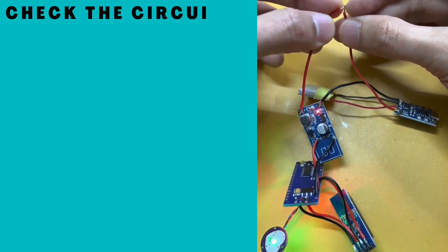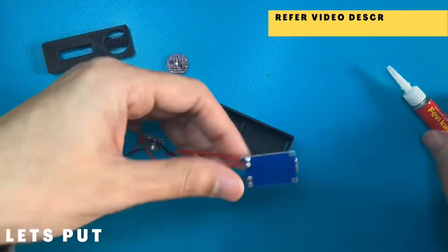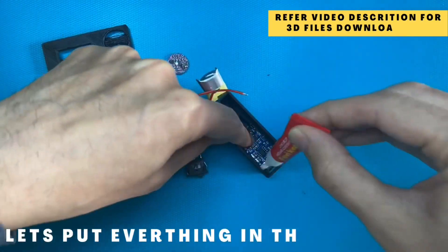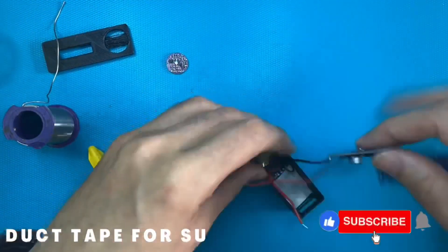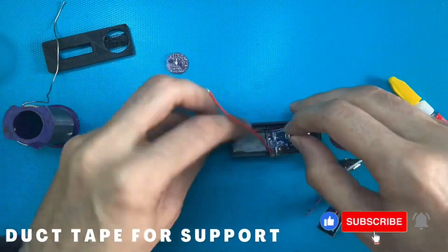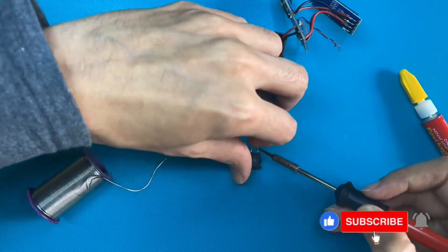Check the circuit by connecting the switch wires. The green light on the sensor should turn on. Let's put everything in the box. Stack the boost board on the battery.